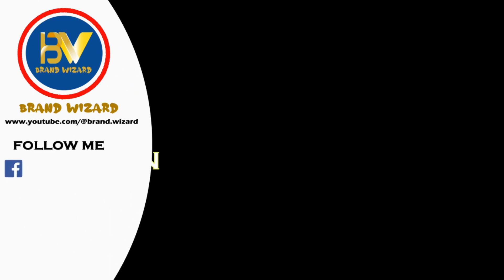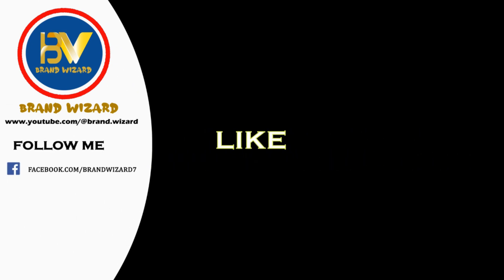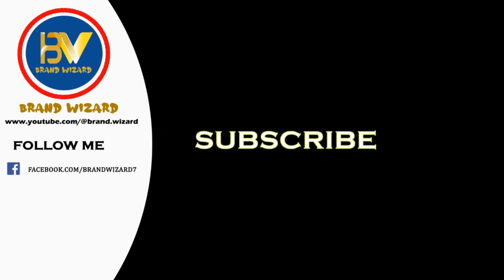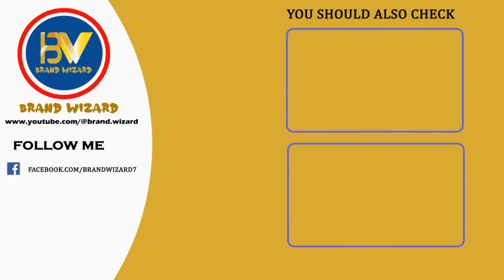Thank you for joining us on this exciting journey through the world of shopping. Make sure to check the video description for any additional resources and links to purchase your favorite products. Stay tuned for more expert reviews. Don't forget to subscribe and hit that notification bell so you never miss out on the latest and greatest. Until next time, happy shopping and may you always find your perfect match.